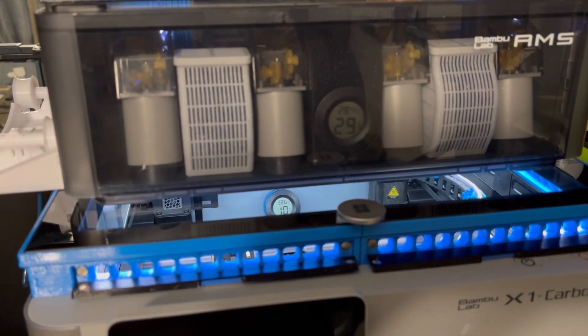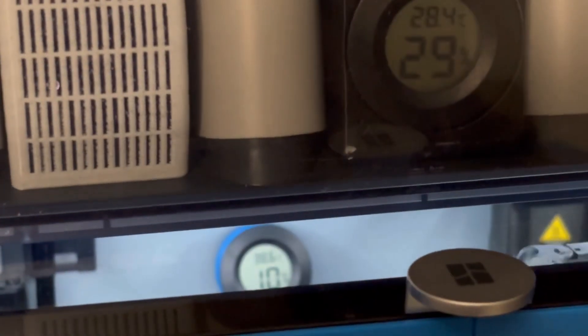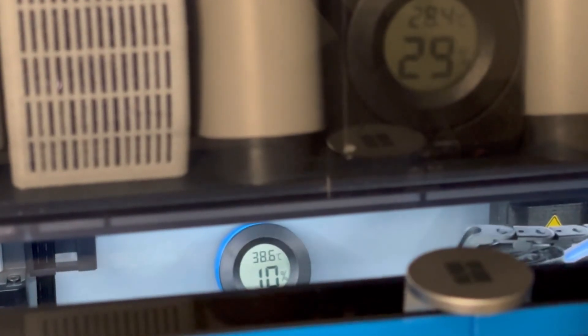Getting back there — okay, all vents are open, we're at 38.6. Let's see what we get down to.